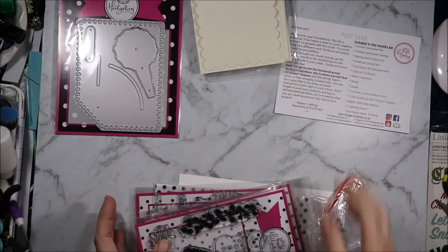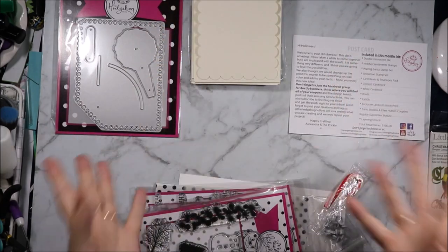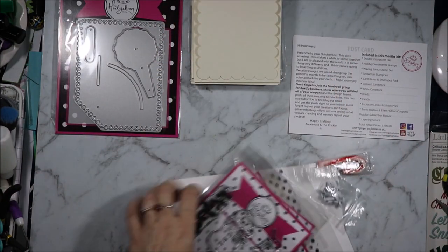Those are our cards, bases and envelopes and there are 10 in that set. Quite nice, but as I said, a bit hard to use with that die.